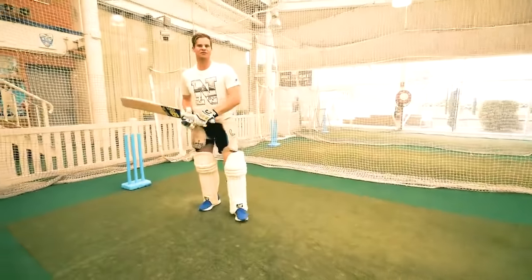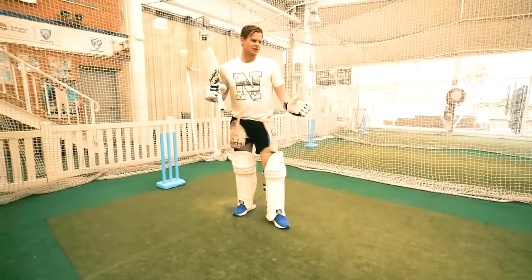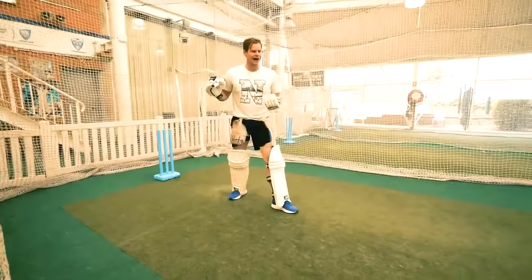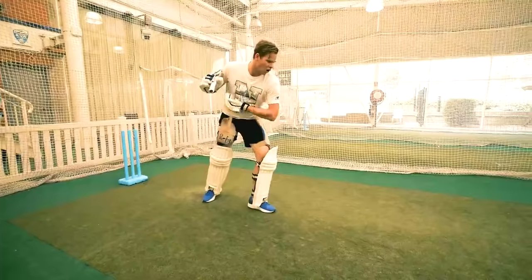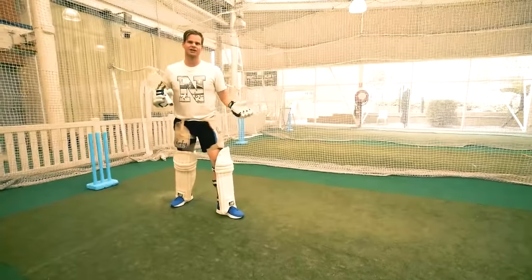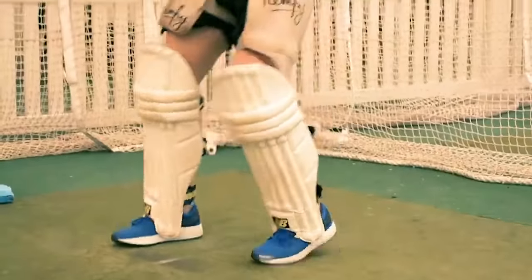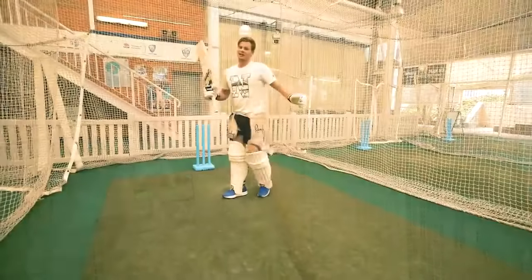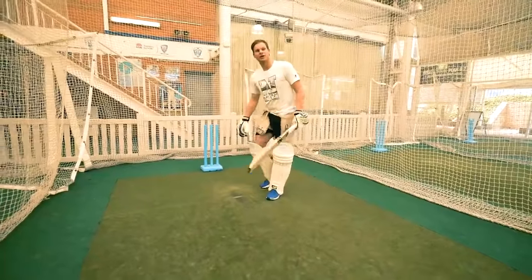That's gone straight back past the bowler for four. The important thing there was my foot was in a good position, I let the ball come, I hit it under my eyes and played nice and straight. Playing the straight drive you're using the full face of the bat, so you give yourself the best opportunity — that's why it's one of my favourite shots.